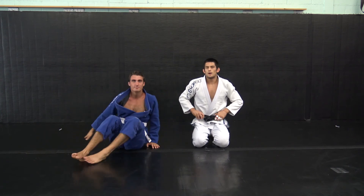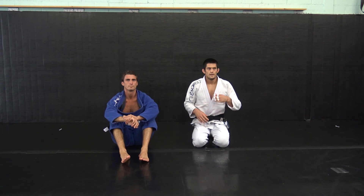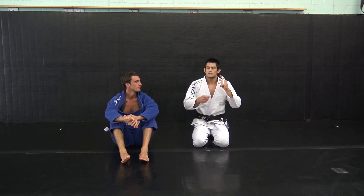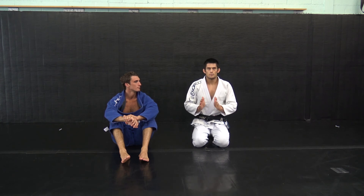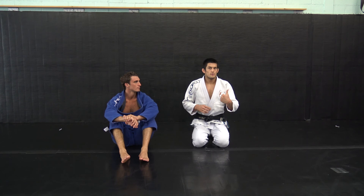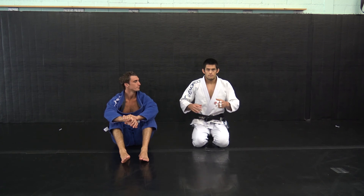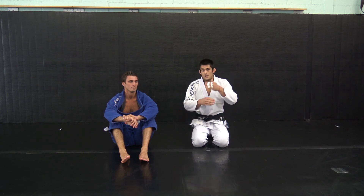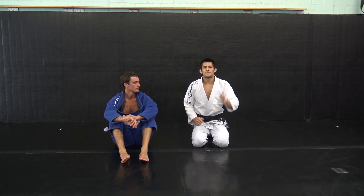This specific guard pass won't resolve in tournaments all that often because it's what you do when somebody's just trying to keep their guard closed. Usually if the person's good at playing guard, as soon as their guard would be forced open they're gonna go to spider guard or de la Riva, or they're gonna be responding earlier. This is when they just are ankles locked trying to hold the closed guard no matter what, and then you break it open and get your guard passed.